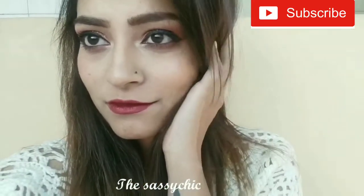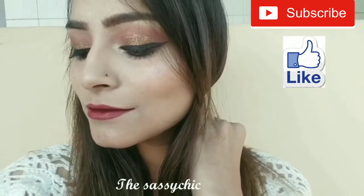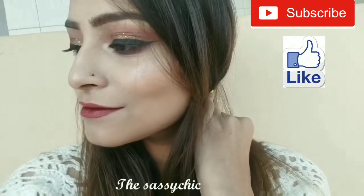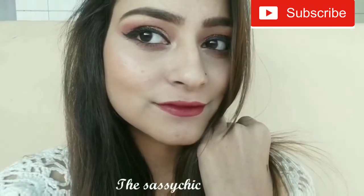Hi everyone, welcome back to my channel. Today I am showing you a glittery brown smoky eye makeup look. So if you like this video, please press a like button and subscribe to my channel. Let's get started.